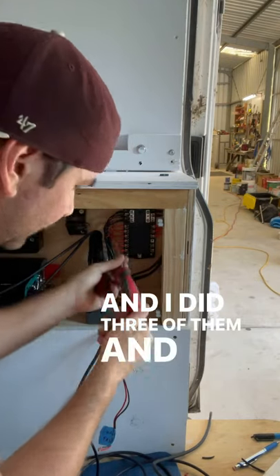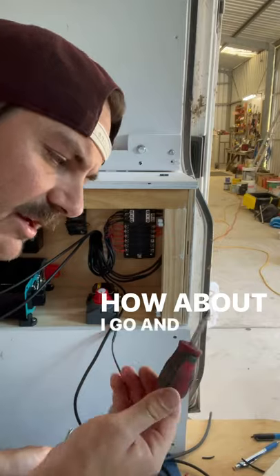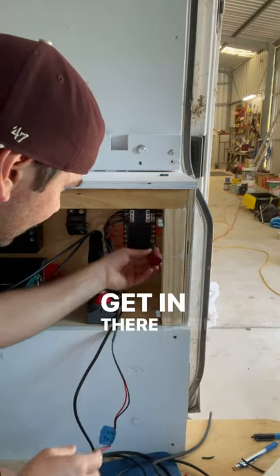And I did three of them and decided, you know what? How about I go and try my small stubby screwdriver so I can get in there easily?